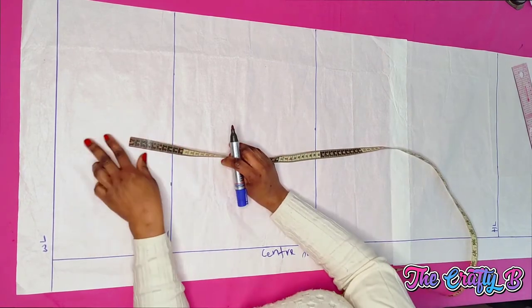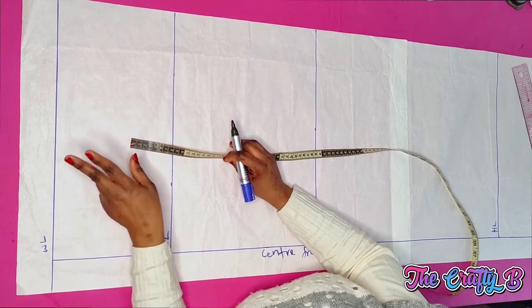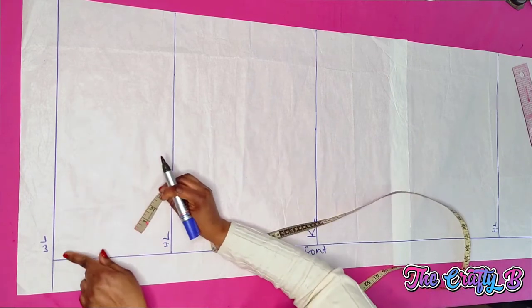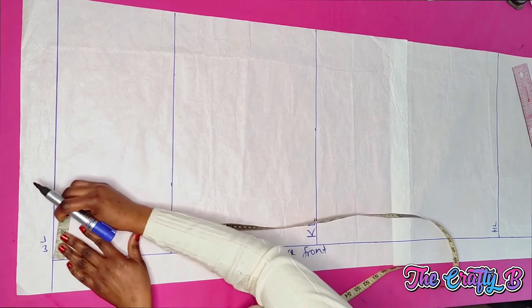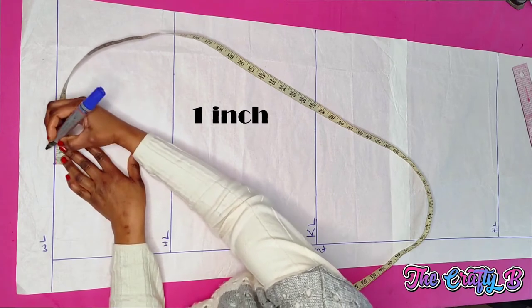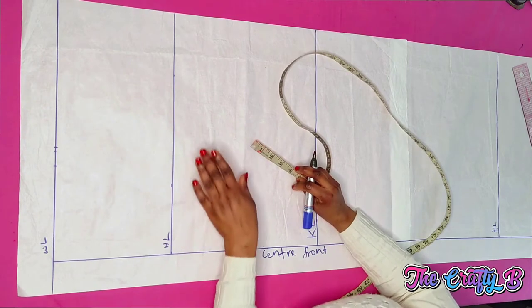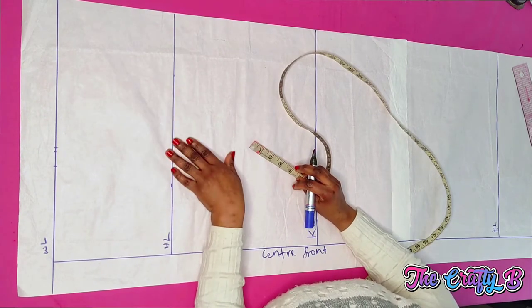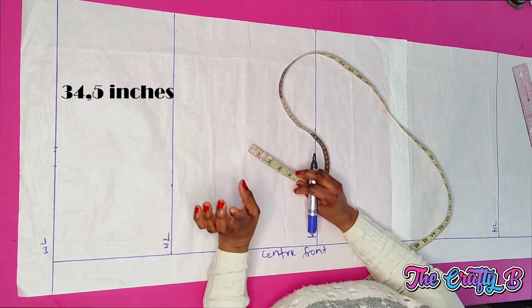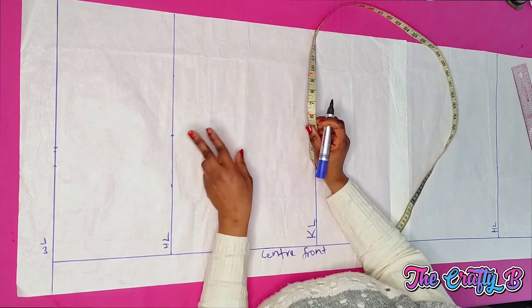Starting from the waistline: the waist I'm working with is 35 inches divided by four, giving 6.25. I mark 6.25 on the waistline, then take one inch for the dart intake and 0.25 for ease allowance. Now dividing the hip measurements by four: the hip I'm working on is 34.5 inches divided by four, which is 8.6 inches. You can add ease to the hip if you want, but some people prefer it as is.